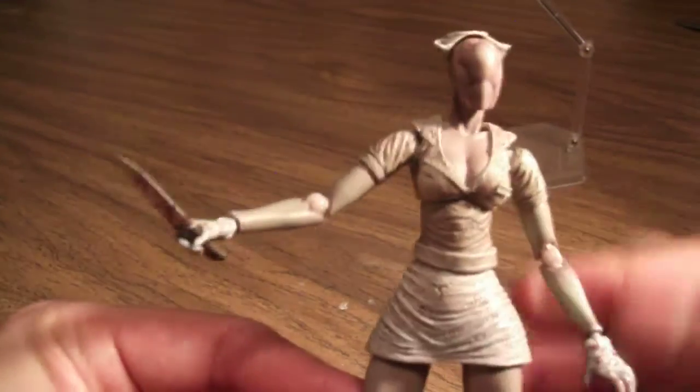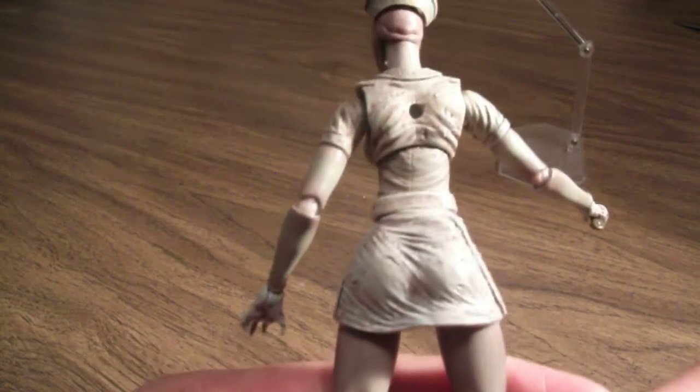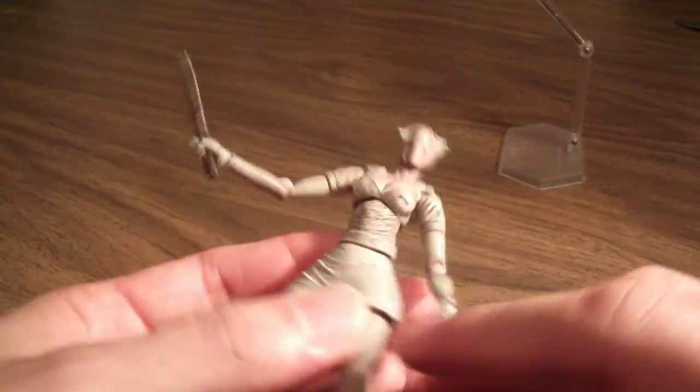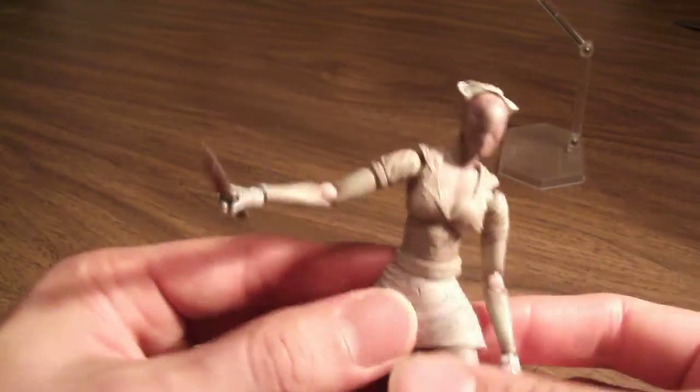Taking a closer look at the figure, it's nicely detailed — I really like that a lot. One thing I was a bit concerned about was her skirt, since it appeared to be just one piece, but there's actually a split in between, so it is not going to hinder articulation at all. Kudos to Figma on that.